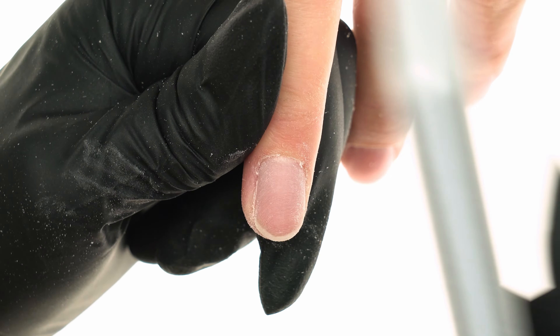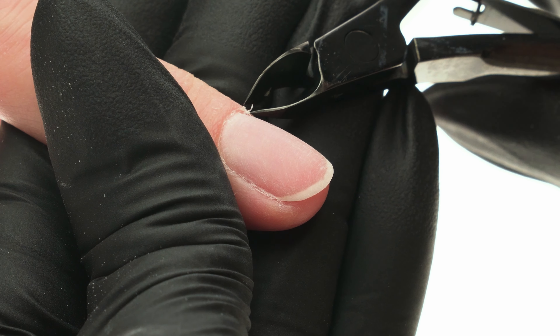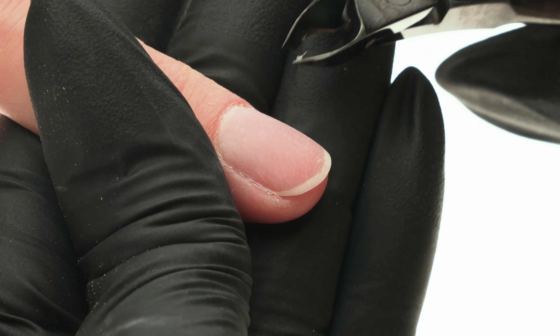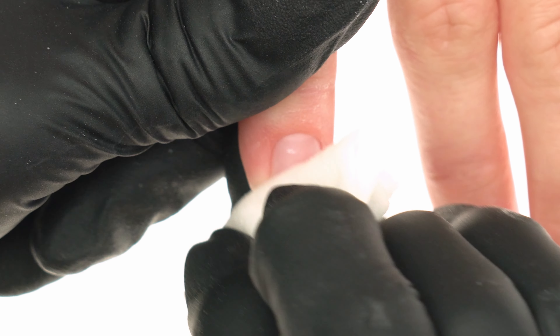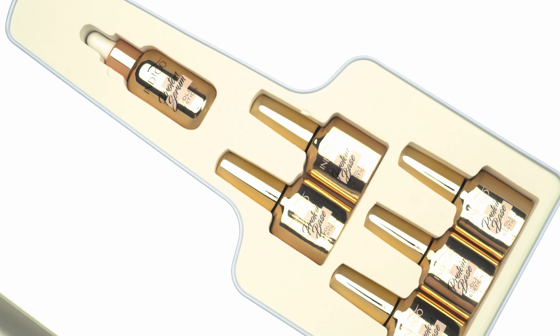We thoroughly buff the nails with the 100 to 180 grit buffer, remembering to reach all the nooks and crannies by the cuticles, then dust it all off. Any frayed cuticles which we were not able to remove earlier with the e-file can now be removed with a pair of scissors. We dehydrate the prepped surface using a pad soaked in cleaner number one, and apply acid-free primer. Now it's time for our superstar — the protein base.